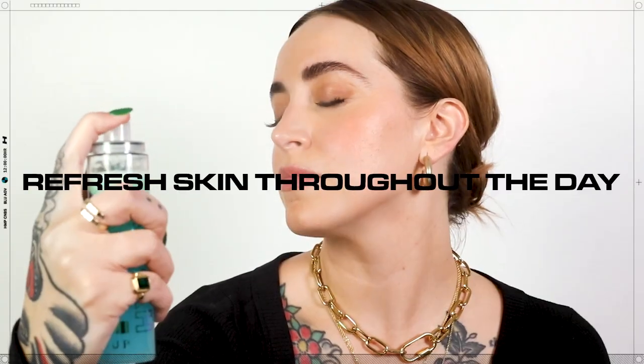Use HydroGrip Set & Refresh Spray throughout the day to prep it and set it. The spray forms a weightless, invisible layer to grip and set makeup for up to 12 hours. You can also use it before makeup application to prep skin. Refresh it — mist it throughout the day onto clean skin or over makeup to refresh, revitalize, and provide a glassy glow.